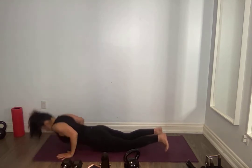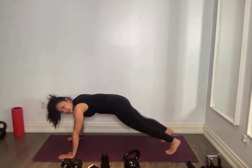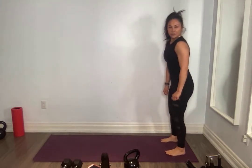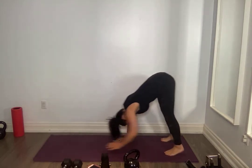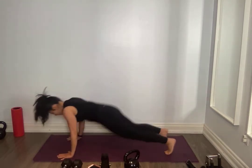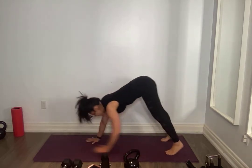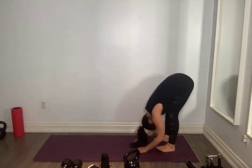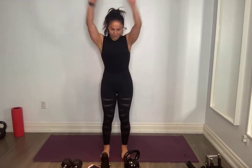Core tight. Go forward here at your own pace, please. Nice work, everyone. Finish your last couple. Slowly round it up. Standing tall when you're ready, core nice and tight, roll those shoulder blades back, tuck that chin.